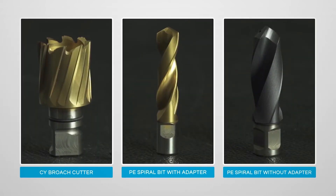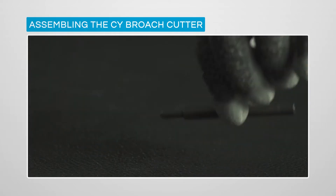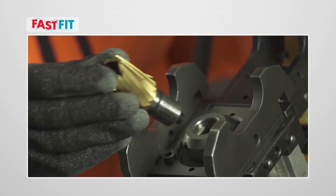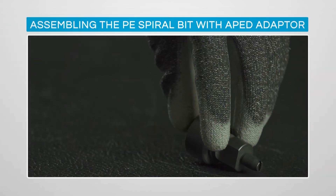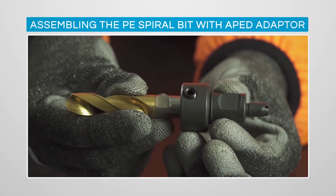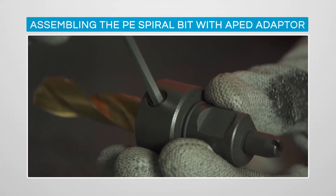The drilling range is covered by broach cutters from 13 to 33mm and spiral drill bits from 7 to 23mm. Cembre has designed, developed and manufactured the range of CY broach cutters, providing the best drilling technology in terms of shorter drill times and a larger number of holes per cutter. The cutters are installed using a fast-fit shank that allows fast assembly onto the shaft without additional tools, resulting in reduced changeover time.